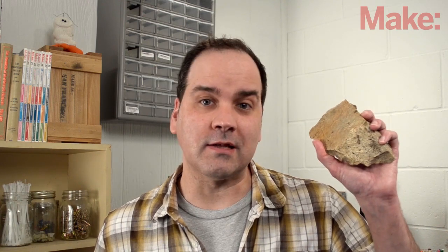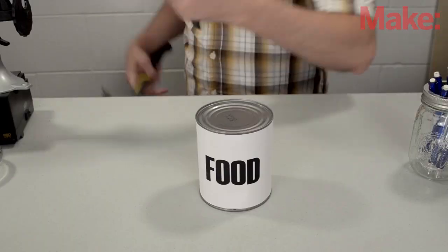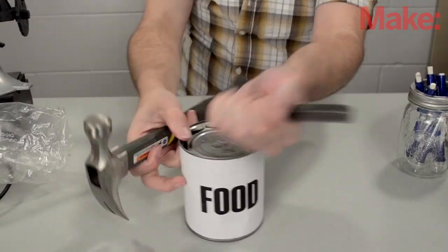I don't have a bayonet, but I do have a sharp rock and it's even kinda clean. It works about as well as you might expect. A hammer and chisel are an improvement, but it's still far from ideal. And I'm not sure my chisel is any cleaner than my rock.